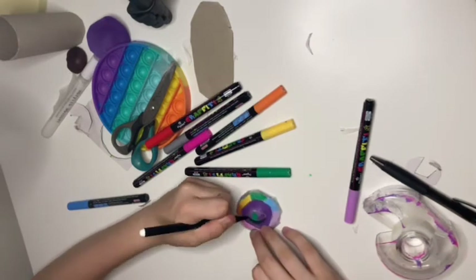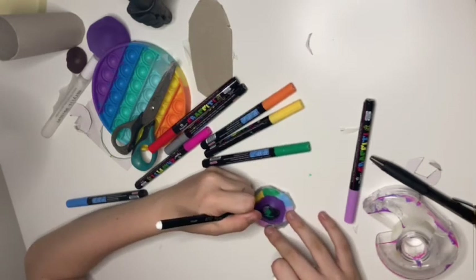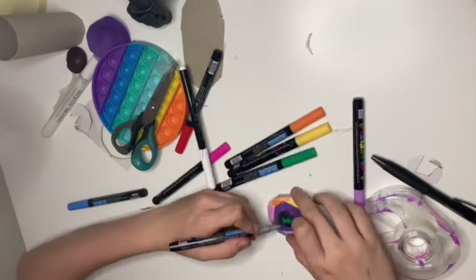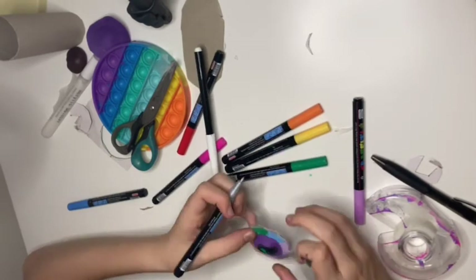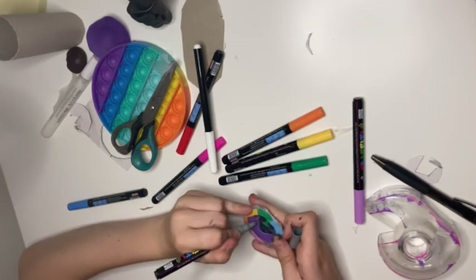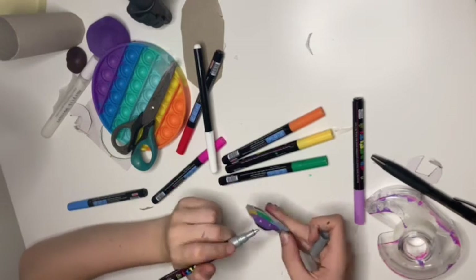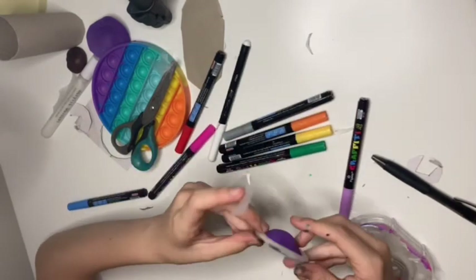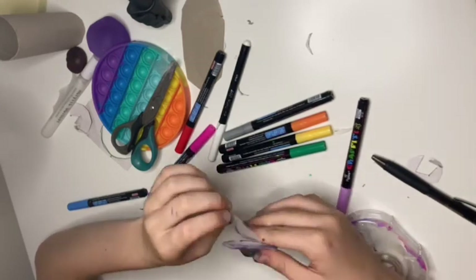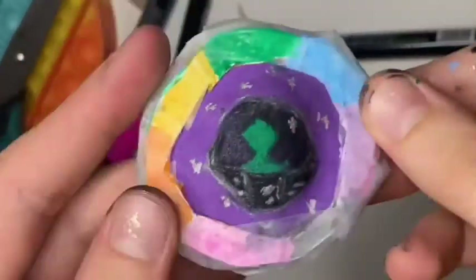I found my black pen afterwards — I couldn't find it before and then it just showed up once I finished needing it. I was scared the ink would all come off, but I'm playing with it now and it doesn't come off. So drawing on foam paper should be fine after a little bit.